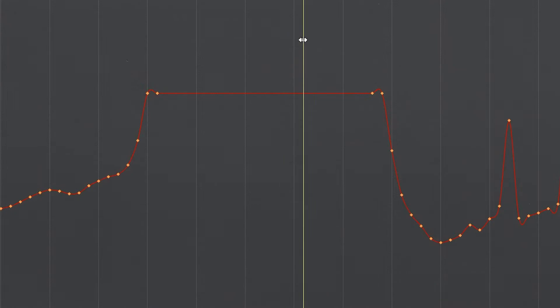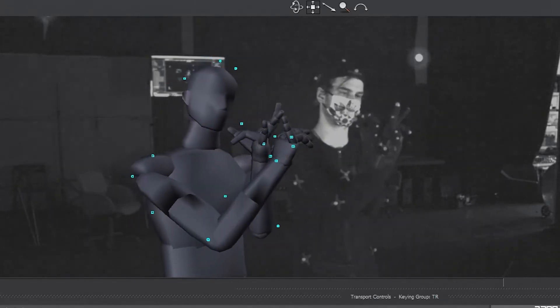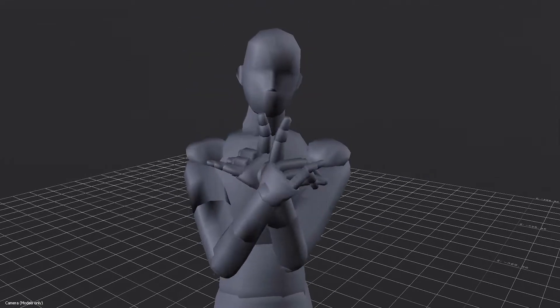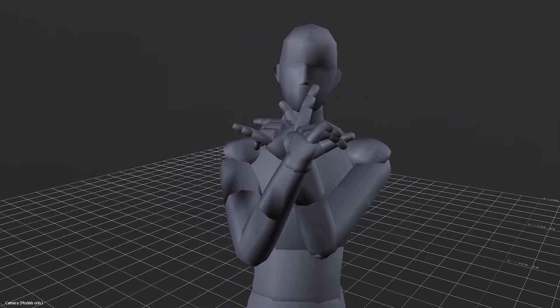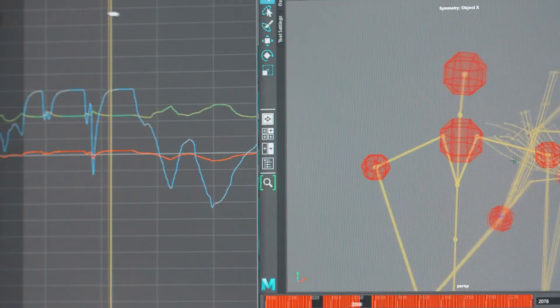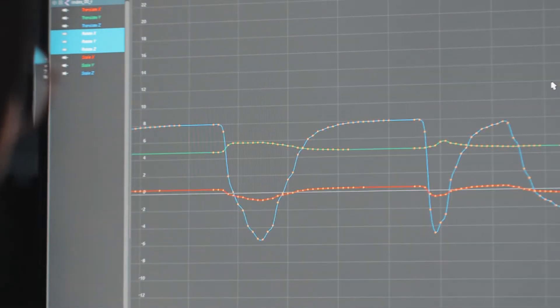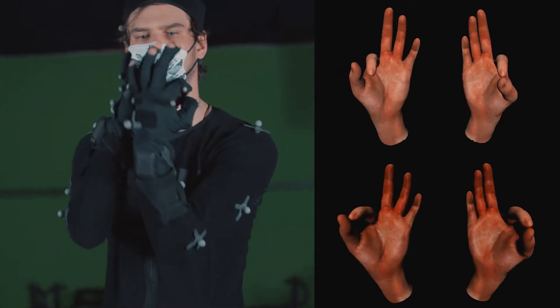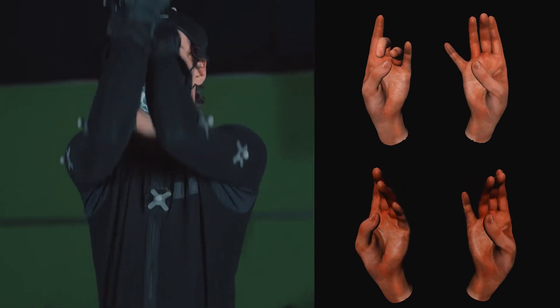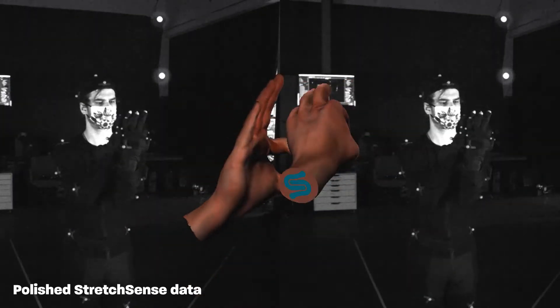There was missing data, which results in just no keyframes — there was a ton of that in this capture, because there's a lot of occlusion happening with such a complex movement. The beautiful part about StretchSense gloves is that there is no occlusion, there is no swappage, there are no missing keyframes. It's all there. And the best part is that we can actually apply it to specific poses so that when those poses are hit, they're in the performance.